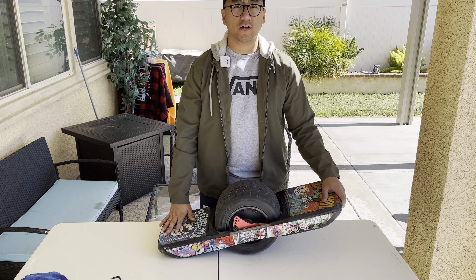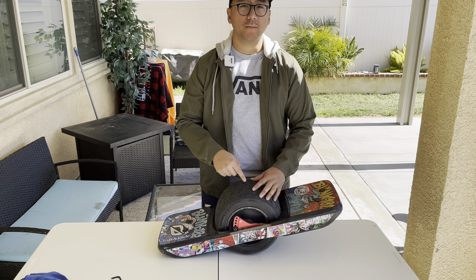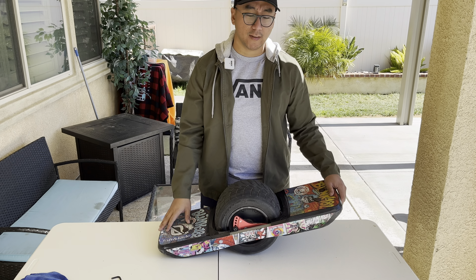Hey, what's up guys? This is Josh from Dim Sum Tech, and today I'm gonna go over what I've put on my OneWheel GT, and hopefully you can learn something about it.